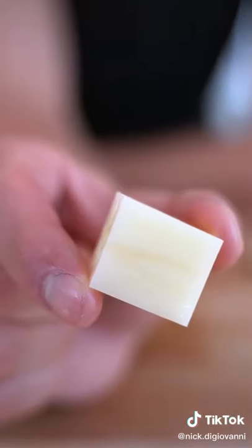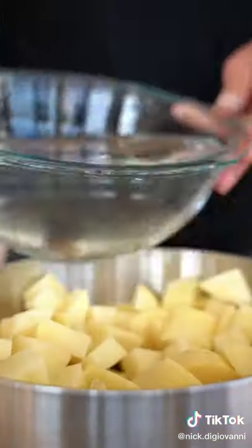Peel all your potatoes and place them in a bowl of cold water so they don't oxidize. Cut into one-inch cubes — something like this is perfect. Add your potatoes to a pan, cover with cold water, and cook over medium heat until fork tender.